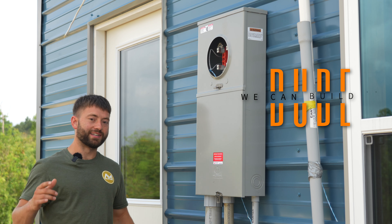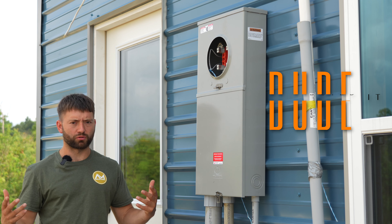Hey guys, welcome back to Dude We Can Build It. Today we're going to walk you through the electrical rough-in on this house.